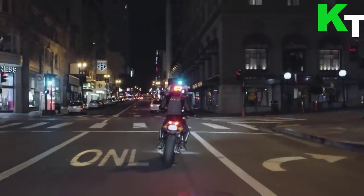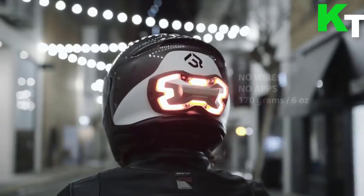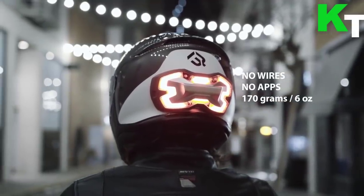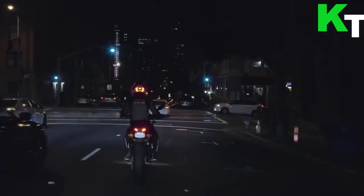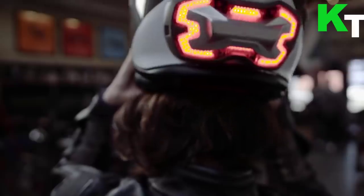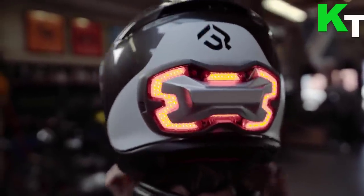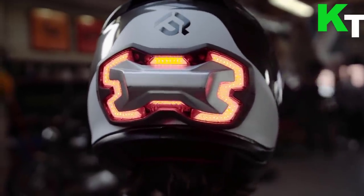It mounts on the back of the helmet you already own, and with its constant LED light at a driver's eye level, you'll be more visible both day and night. It utilizes accelerometer and gyroscope sensors to autonomously detect when you're slowing down, no matter the braking method — engine braking or downshifting.